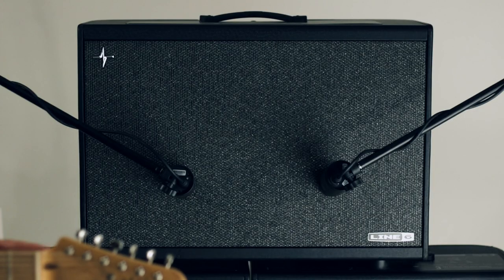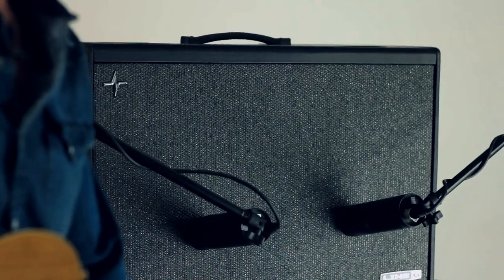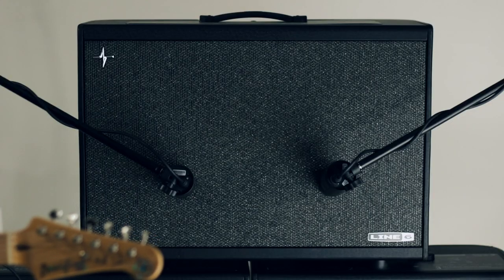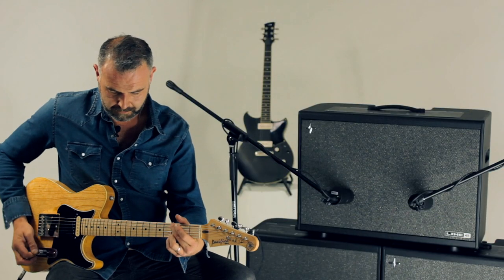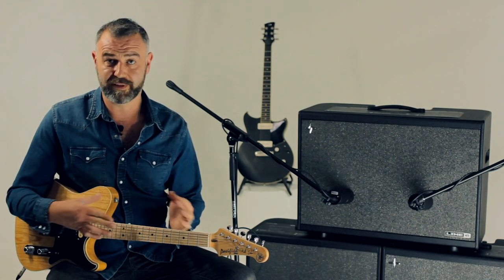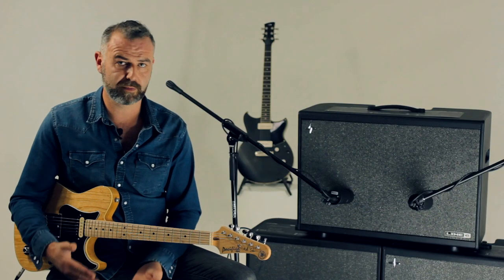With this preset you can actually separate the two speakers so you can have them both the same or you can have different ones. On one side I've got an American clean sound, on the other more of a British kind of just-on-the-edge-of-breakup thing, and there's a different speaker on each side to complement those sounds. That's a really good way of making you sound wider or filling out the frequencies — more of a scooped sound on one side and more of a mid-focused sound on the other, like running multiple amps at the same time.